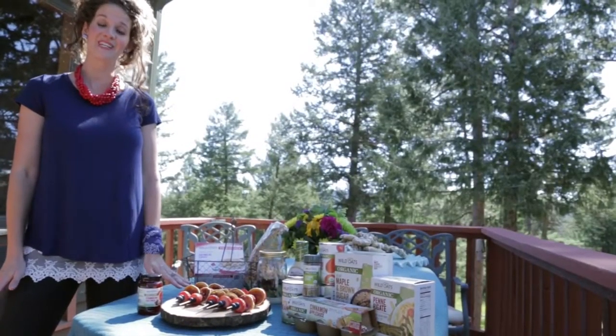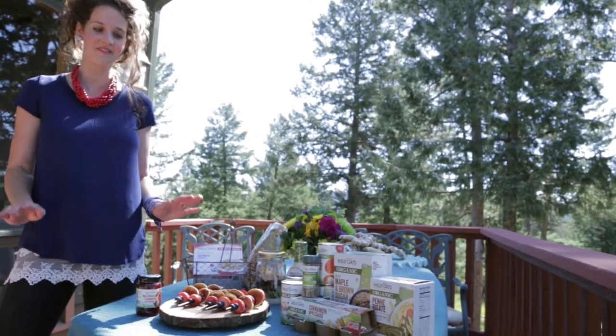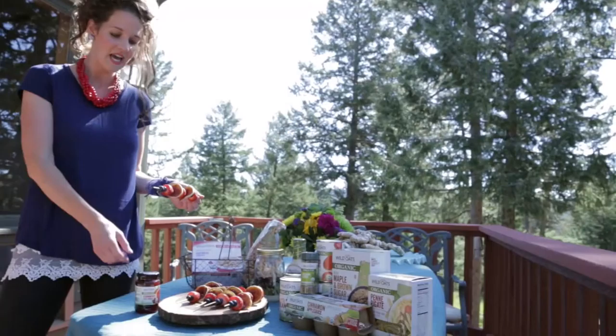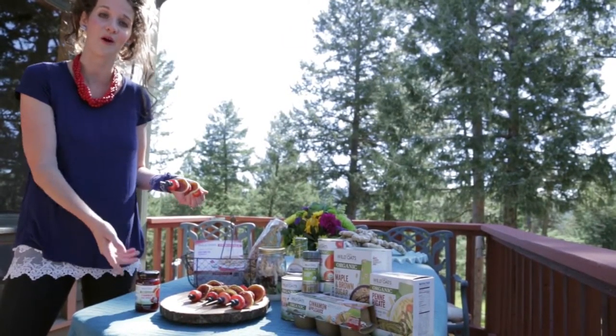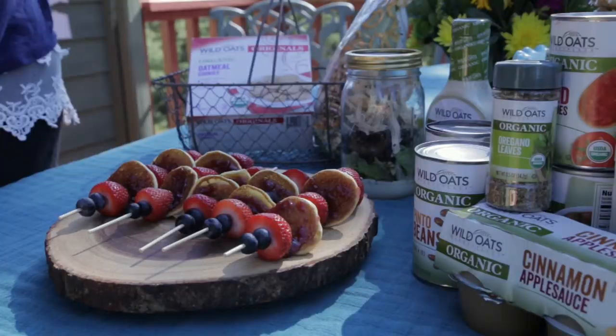One of my favorite recipes for back to school is pancakes on a stick, and my kids love them. I make them the night before because they're so easy to make. I use the Wild Oats pancake mix, and on top of the pancakes I put a little of the Wild Oats strawberry fruit spread, so you don't need any honey or syrup, and strawberries and blueberries.